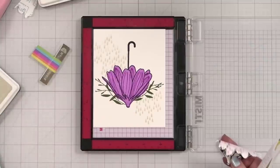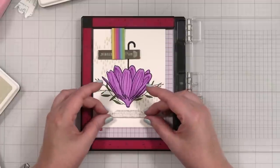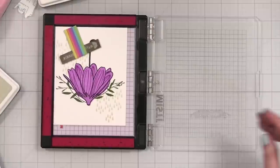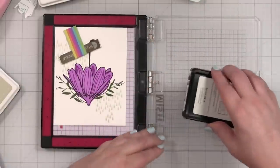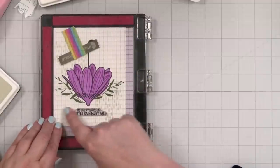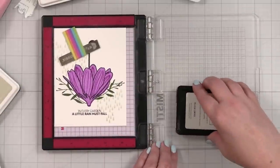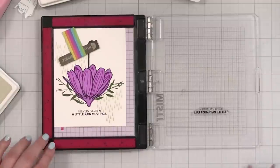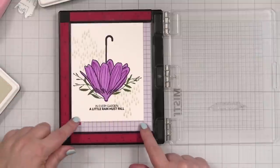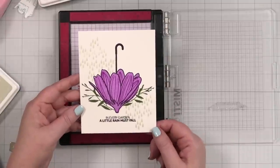I don't think I'm going to do extra drops. For the greeting, I am going to use 'In Every Garden a Little Rain Must Fall.' That looks pretty centered to me. I'm going to stamp this in black onyx as well — I'll ink up really nicely, drop it, and do a light press. This has a kind of light typeface on that top line and I don't want to squish that or lose that, so we'll just drop it down but not squish. Oh, that looks great.